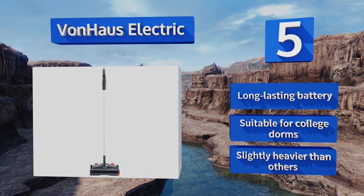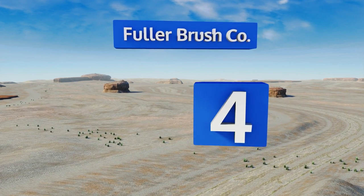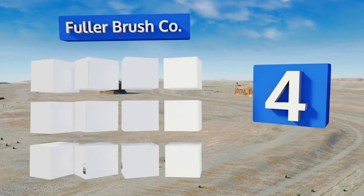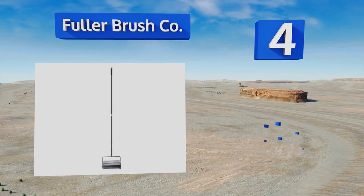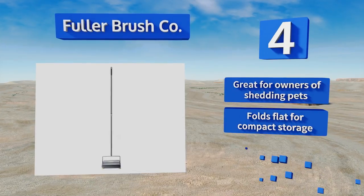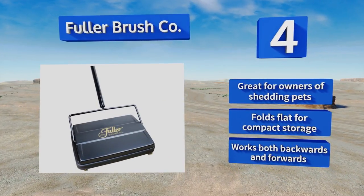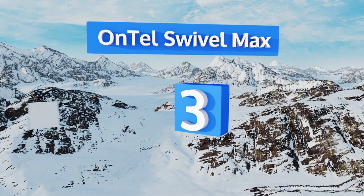At number four, the Fuller Brush Company is perfect for spot cleaning all kinds of messes and is effective enough for use in offices and similar environments. This one comes with a cleaning comb to remove excess dirt and debris from the bristles. It's great for owners of shedding pets and folds flat for compact storage. It works both backwards and forwards.